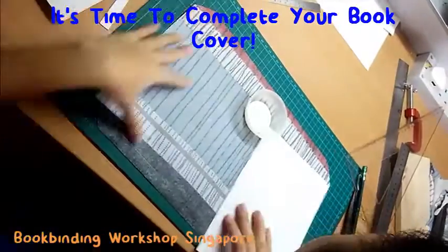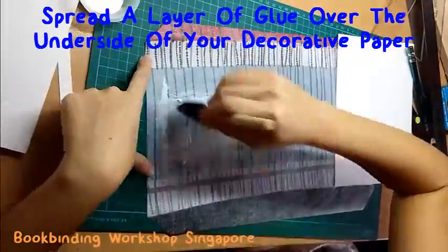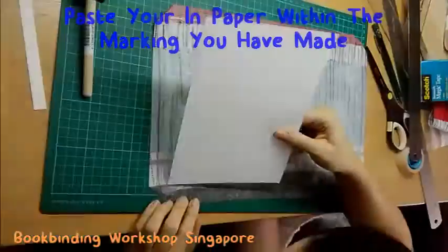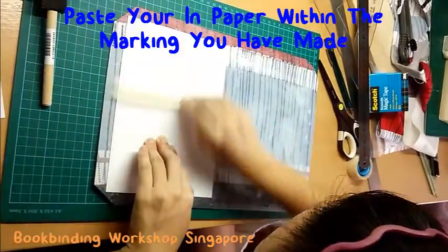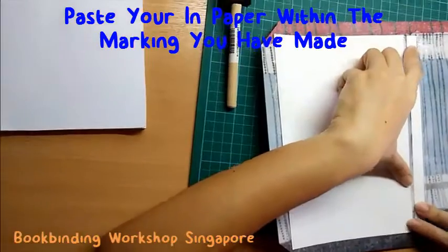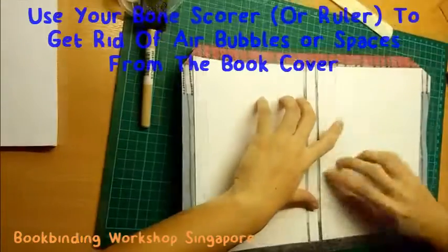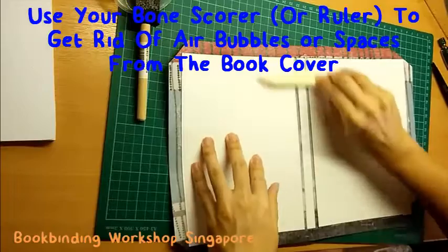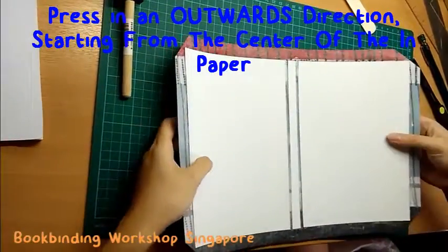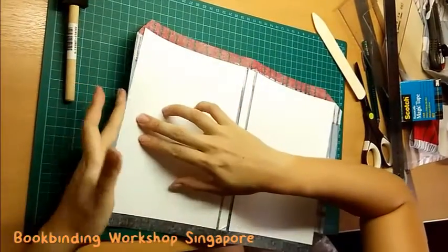It's now time to complete your book cover. Prepare some glue and spread an even layer over the underside of your decorative paper. Then align your inner paper according to the measurements that you have marked out and paste it onto the decorative paper. Do this for all your inner paper sections. Next, use your bone scorer to get rid of any air spaces that may have been caught during the pasting process. Press in an outward direction from the center of the inner paper towards the border. This process also allows you to push out excess glue onto the book borders, ensuring that your book cover is even.